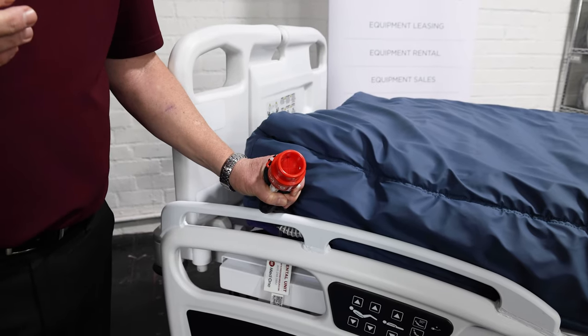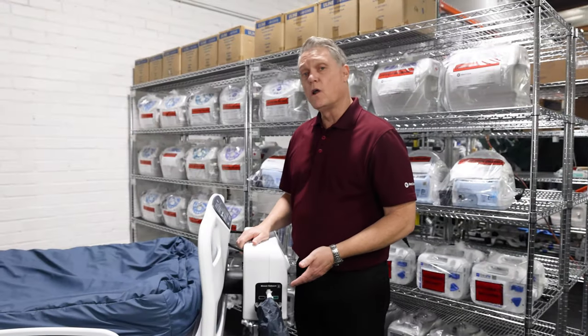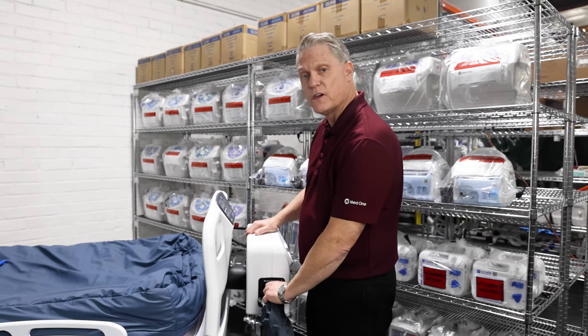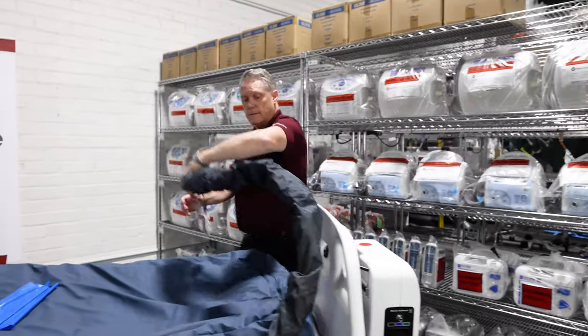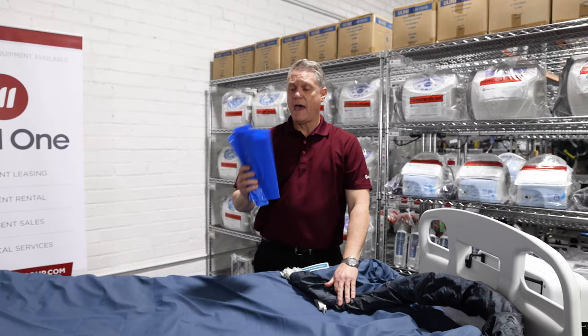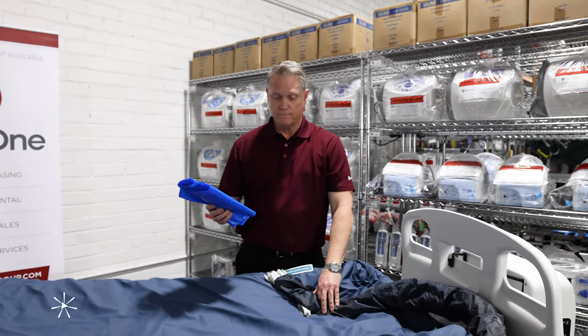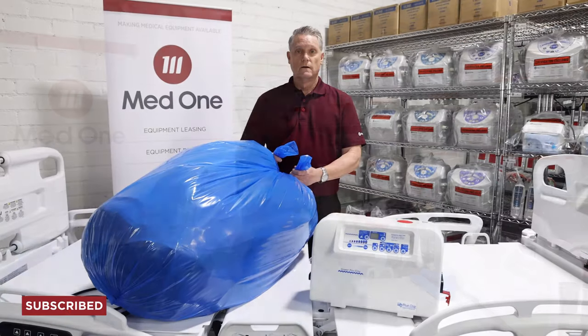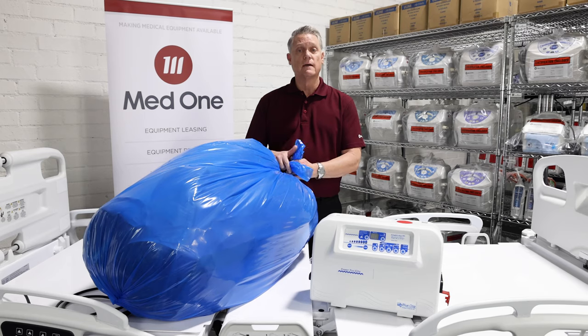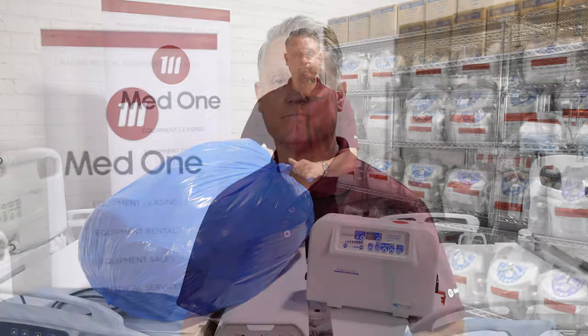Turn your control unit back on. When the mattress is no longer needed for your patient, simply disconnect the hoses from the control unit. MedOne provides you with a bag to put the mattress in to keep from cross-contamination. Once your mattress has been properly sealed in the bag, please call MedOne for a pickup. This concludes our demonstration of the Blue Chip PowerPro Elite mattress. If you have any questions or are interested in renting this mattress, please consult your local MedOne office. Thanks for watching.